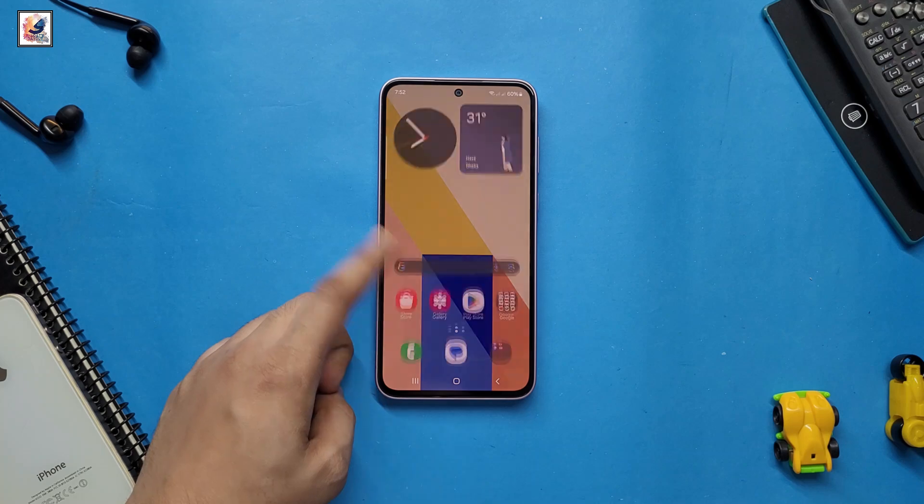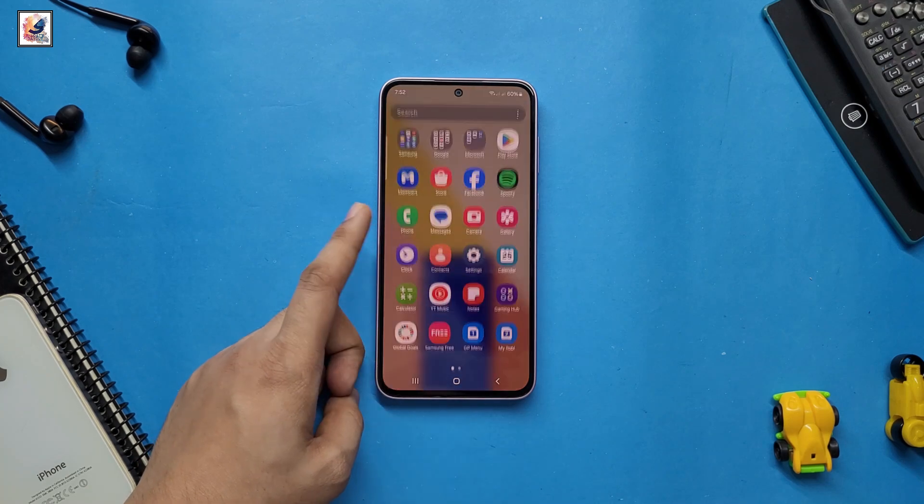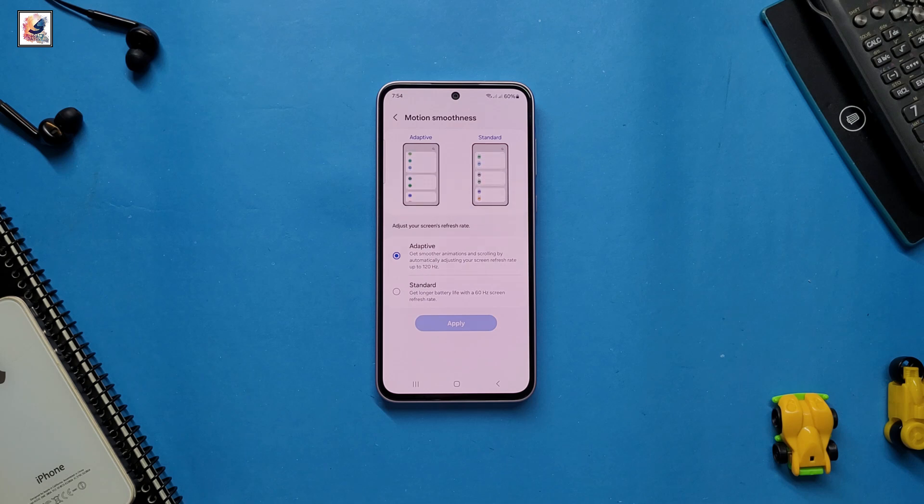A 6.7-inch Dynamic AMOLED display is widely expected, larger than the base Galaxy S25, with a 120Hz panel for fluid scrolling, gaming, and smoother animations.